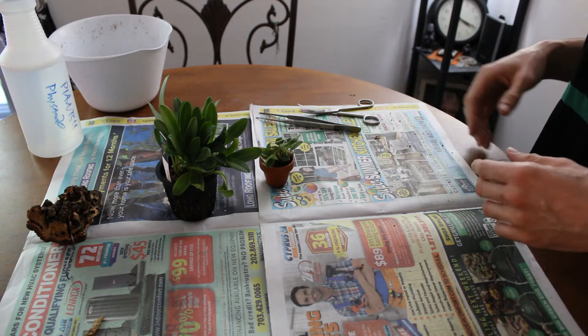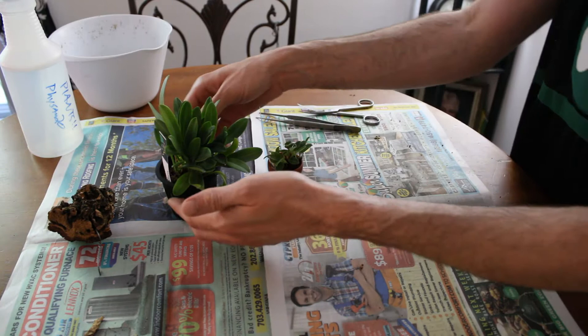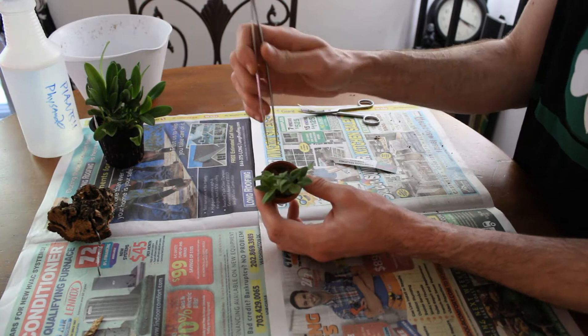We have our two Masdevallias here at the table and we are going to go ahead and get these out of their pots and figure out what we're going to do with each one. This one I already know is going to go on a mount — I've already got it here. I've sprayed it down with Physan and alcohol, let it dry, and it is safe to proceed. So we're going to do that one first and sit this one to the side. This is our Masdevallia Venatoria — we just got this yesterday and we're going to go ahead and get this out of the pot.